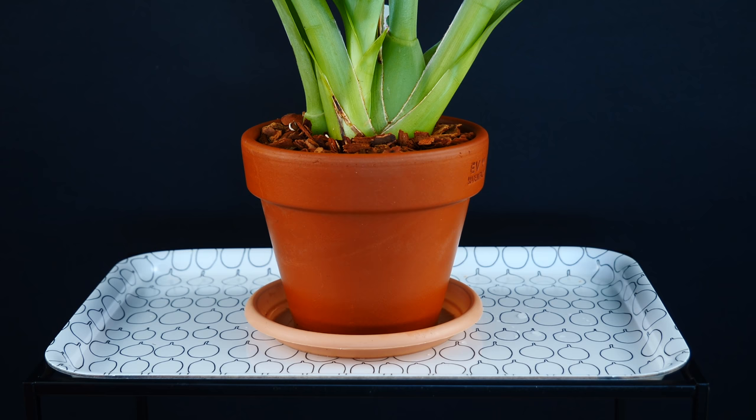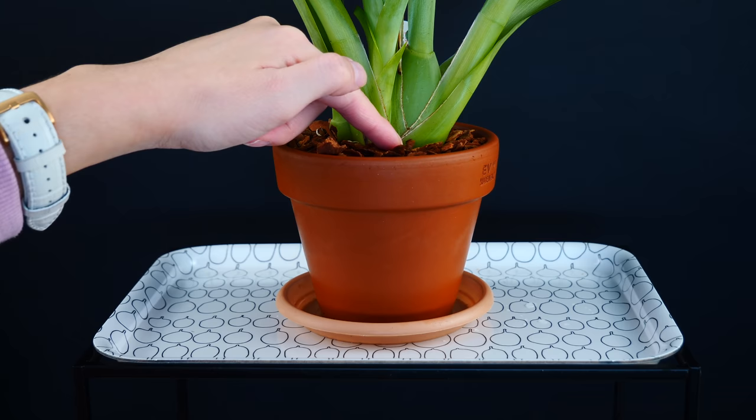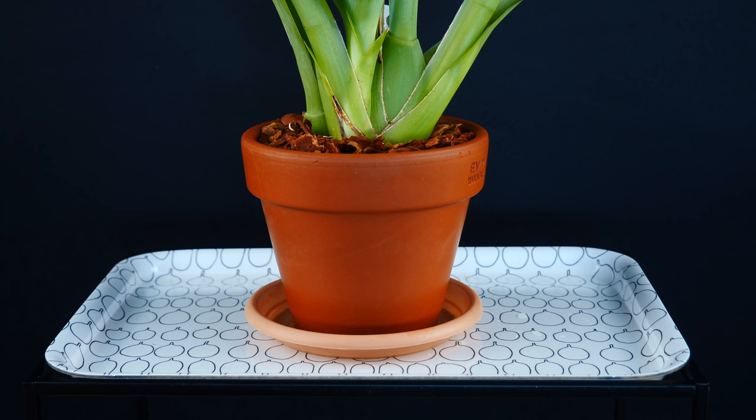Typically, people use sphagnum moss in association with a clay pot because sphagnum is just as wicking as the clay pot, if not more. On top, I place bark just to limit algae. This combination can be very successful because you can use the tray as a little reservoir — as water evaporates from the pot and medium, new water from the dish is wicked up and your medium is replenished.